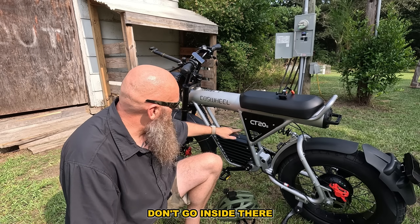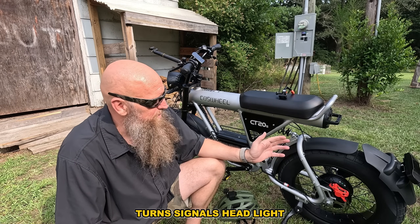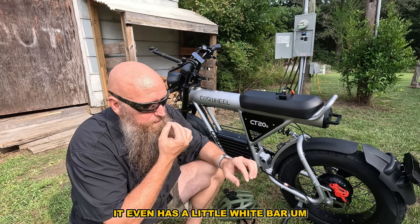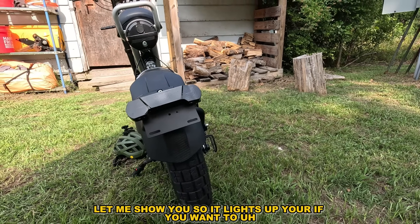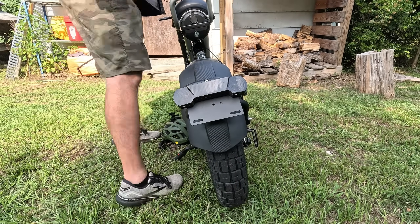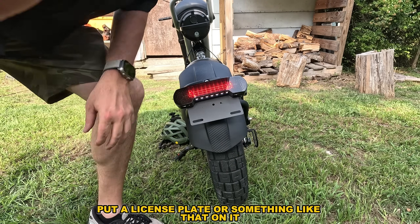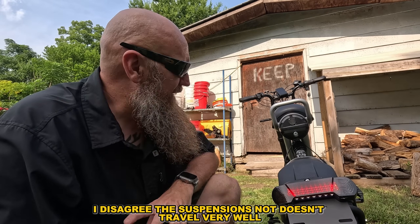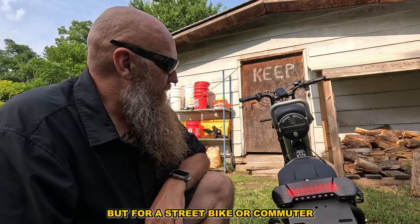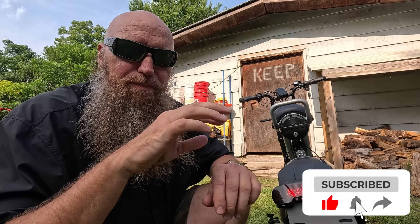The battery is all inside here, which is crazy. The storage area — don't go inside there, but they do make little bags that fit in there. I approve this bike — I like it. It has a tail light, turn signals, headlight, and even a little white bar for a license plate if you want to register it. I disagree that it's a mountain bike — the suspension doesn't travel very well — but for a street bike or commuter, it's just an all-around fun bike.